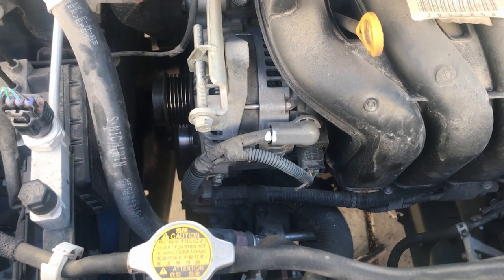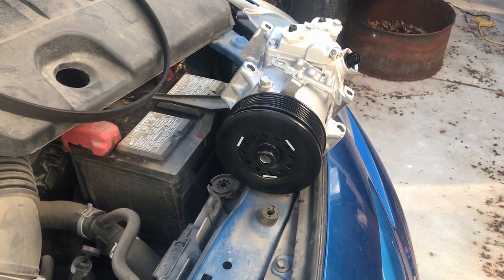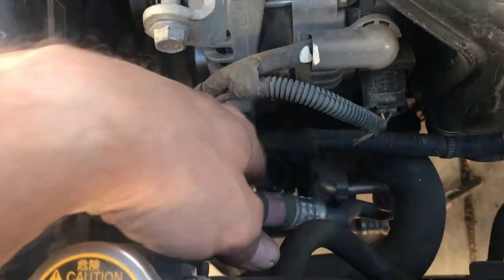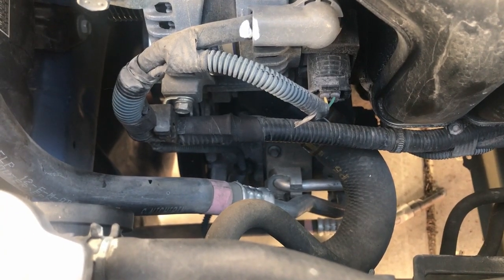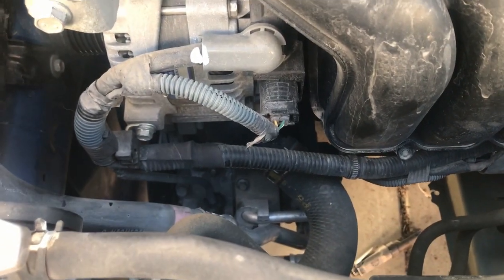This is the top of the engine compartment. I've got the new compressor over there — I just got to get the old one out. You'll notice the belt's already off. You can see this line runs down here and actually goes to the AC compressor. We just got to get that out. There are four bolts that hold it on, get the lines off, and a couple other things. I'll show you the view from underneath.